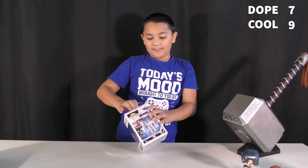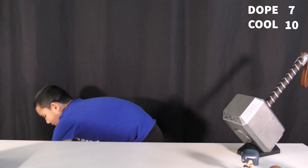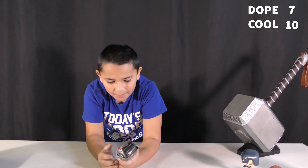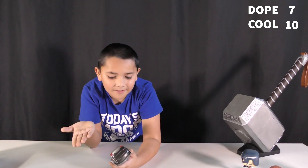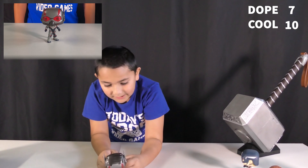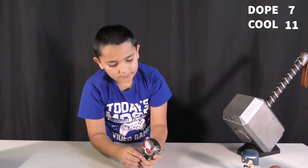Next up is Ant-Man. He's wearing his mask — I thought we could see his face, but apparently he's wearing his mask, just like Captain America. He's wearing his original mask and the suit, which is cool. The details on his mask are like Captain America's, but this one has more detail on the mask itself.